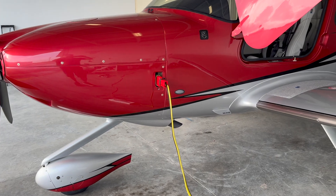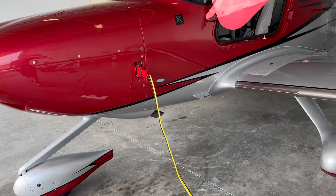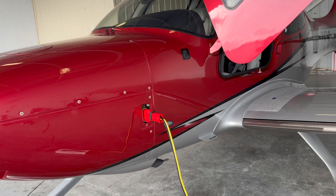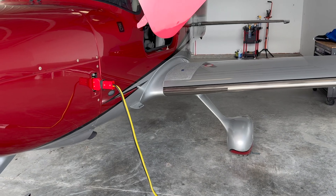Hello, this video is about how we update the electronics in a late model Cirrus. There seems to be a lot of confusion online about this, so I'm going to show you my way. I take no responsibility for anybody messing up their electronics or anything else — this is just a fun video.